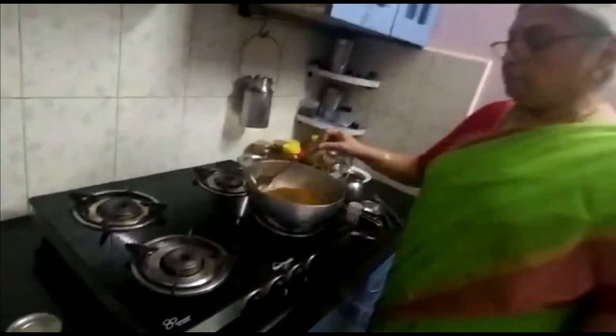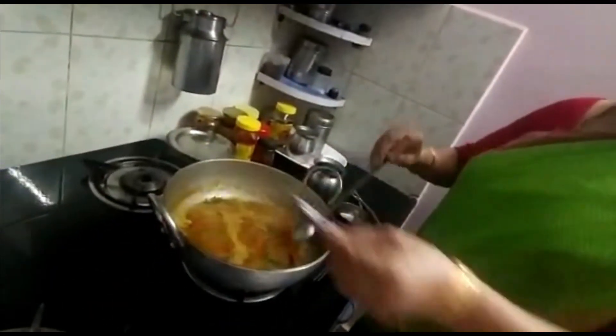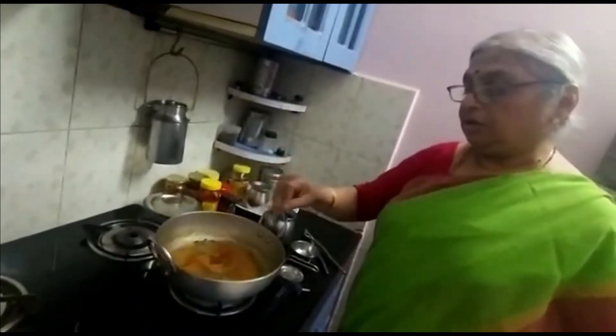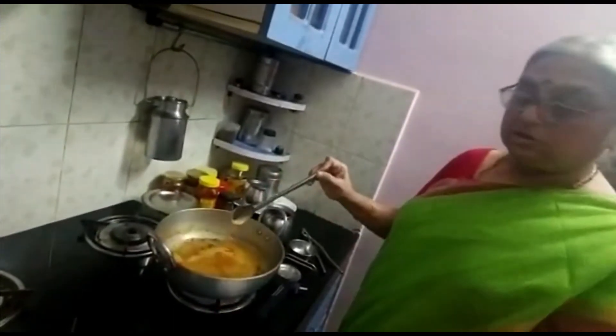Let the rasam boil. As we see it boiling, add salt for taste. Once you get the nice smell of the garlic rasam, please dish it out.